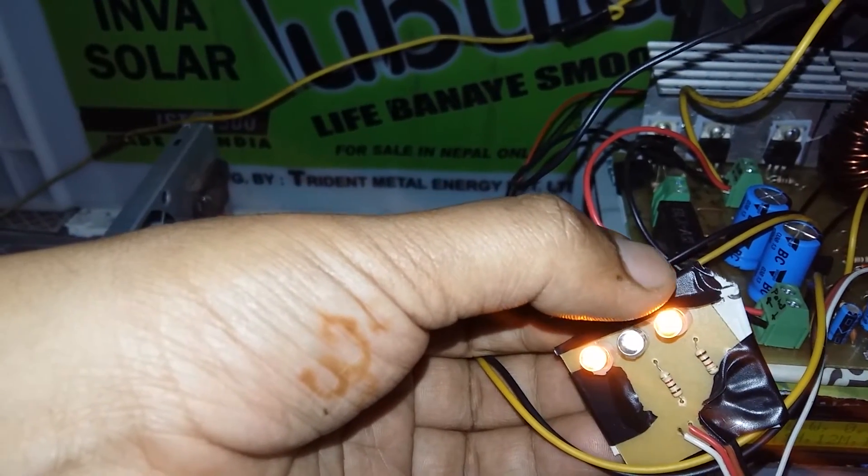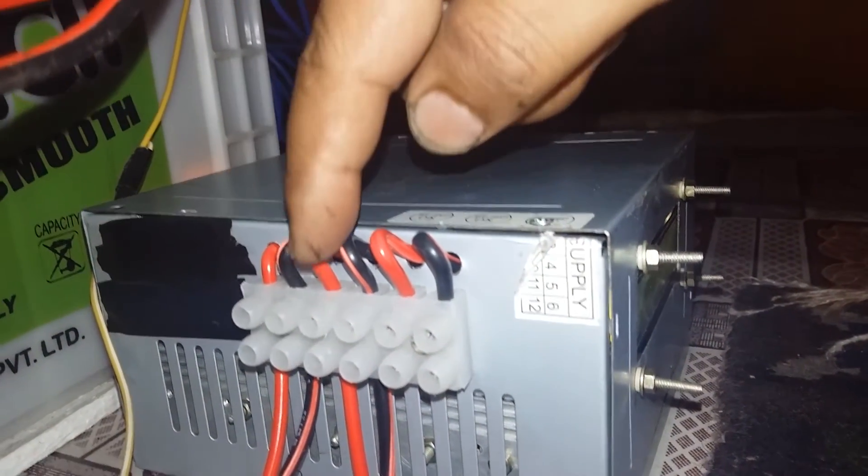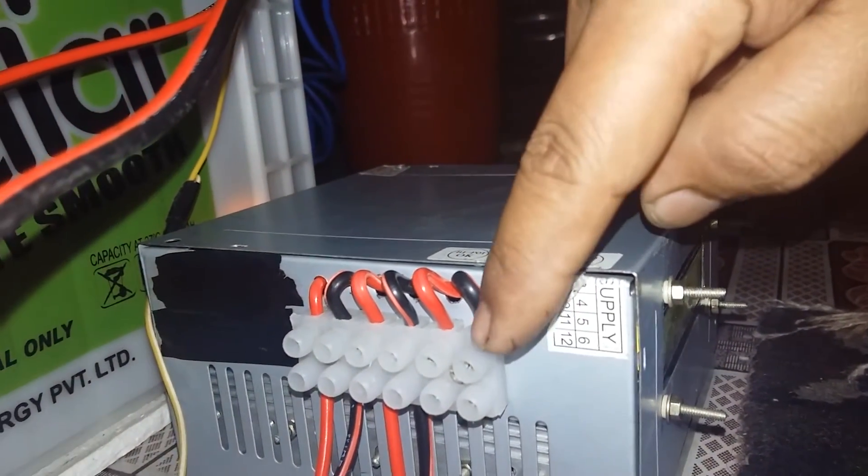After housing the hardware in the commercial SMPS box, it will look like this. These are the terminal connectors for panel, battery, and load connection.